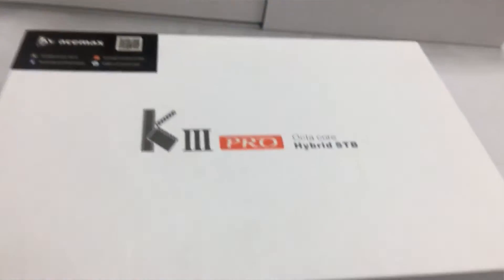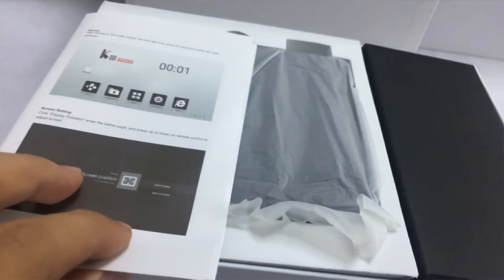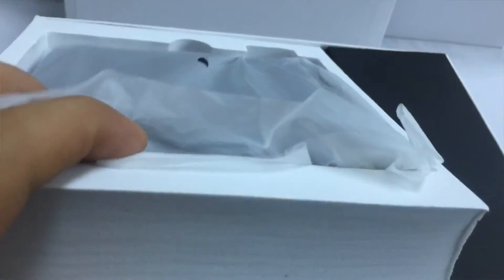Let's open the box. Here is the user manual. Have a look over the box. This one has no logo — this is a sample made for our customers.